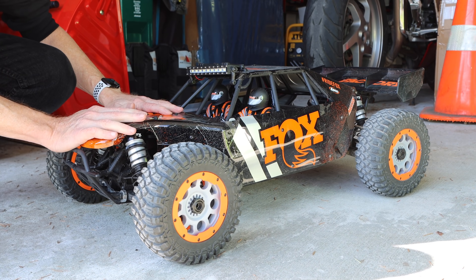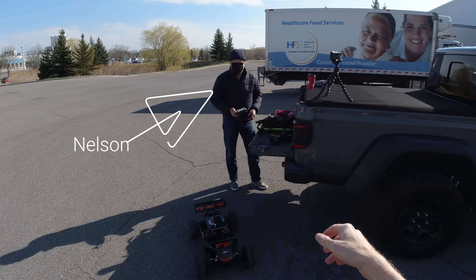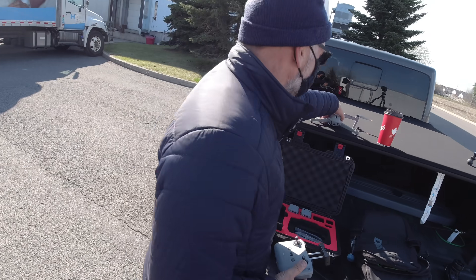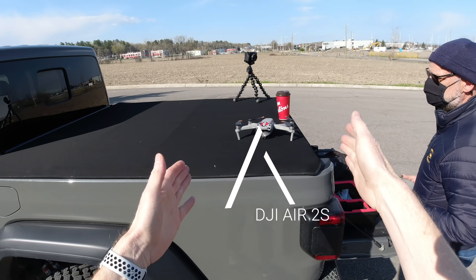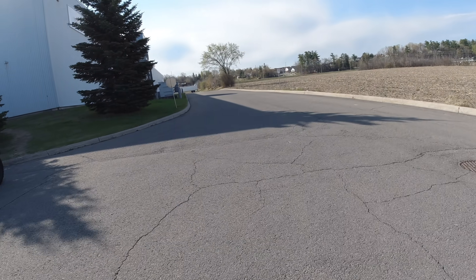Here we have my car down here and Nelson has come out to help me. Nelson is going to fly the Air 2S — he's got it up there and he's going to fly that and capture some video as I go flying the car down this road.